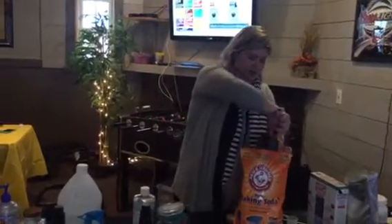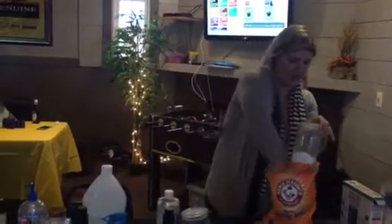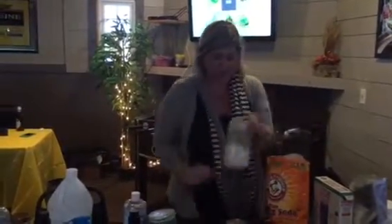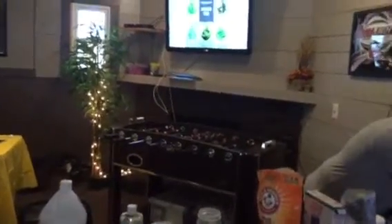All you're going to do for this is take a jar. I like the quart because then I don't have to make it all the time — I can just do it once a month or whatever. You can use this to sprinkle on your mattresses to freshen them up, furniture, whatever really.